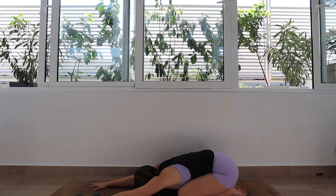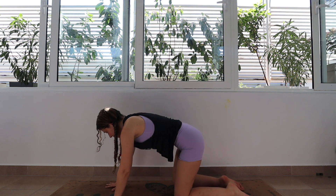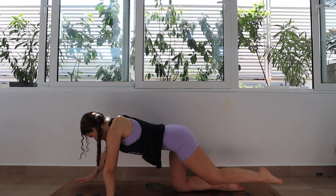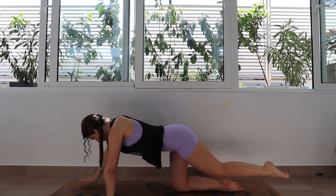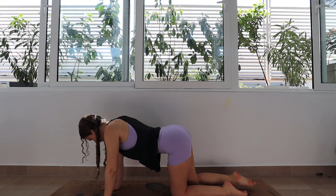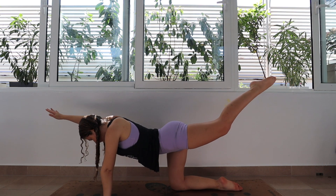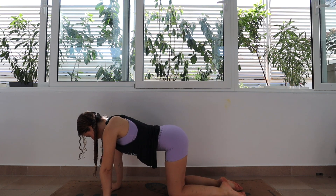On your next inhale, you're going to make your way into a tabletop position and we're really going to engage the core here and press into the hands. From here, the right arm is going to swing forward while the left leg swings back, and then we're going to exhale to release. Switch sides — inhale, left arm comes up, right leg goes back. Exhale to return. Inhale, right arm goes forward, left leg goes back. Exhale to return.